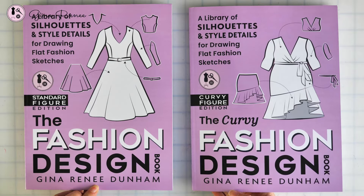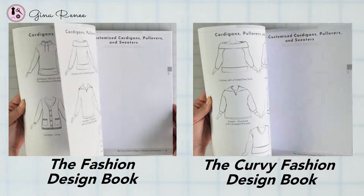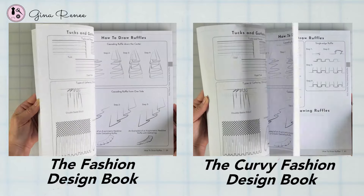How do you use the fashion design book? The fashion design book is an entire library of silhouettes and style details that you can use to draw flat garment sketches. If you're following along in this series through all of the videos linked through the book, you probably already have some practice with flat sketching. I want to go through this process again with you just so that we can keep practicing. In an earlier video, we talked about using the fashion design book with two different methods.